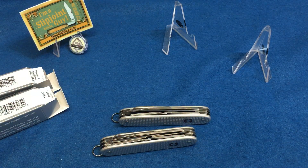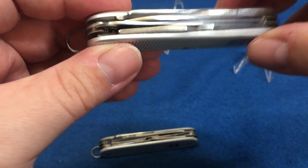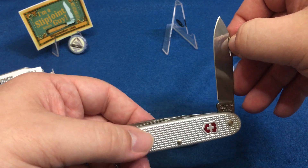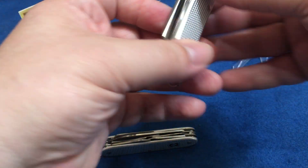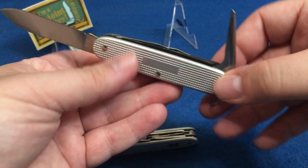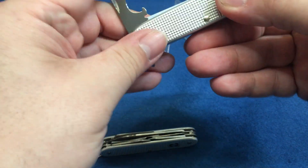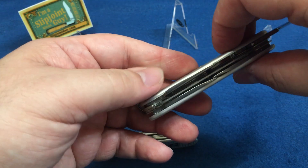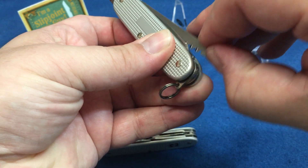We're gloveless this video. I got them a bit dirty from the wood work in the last video. You've got your bigger spear blade — I love how the quality on these knives is. Open them up — is it sharp? Yep, it's sharpened. The quality on these knives is so good. You've got your bottle opener, screwdriver, and can opener.